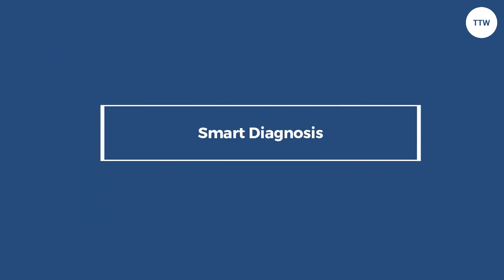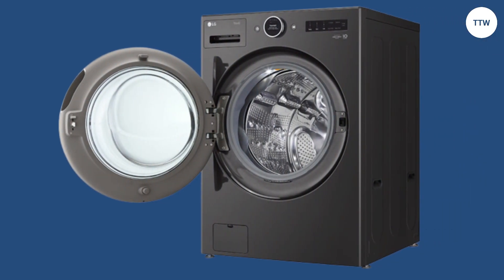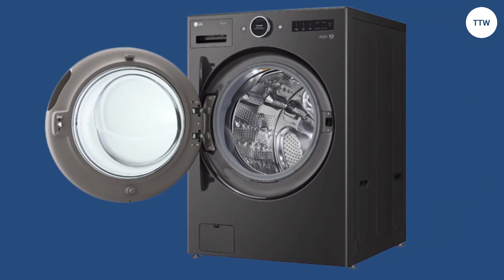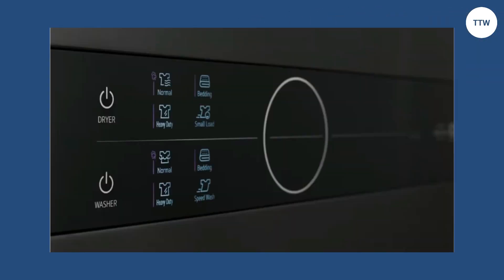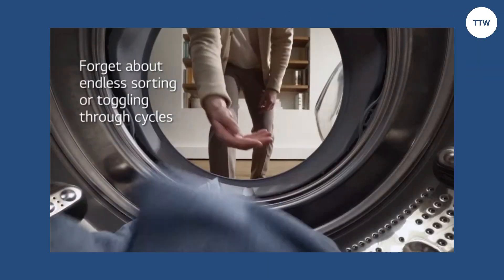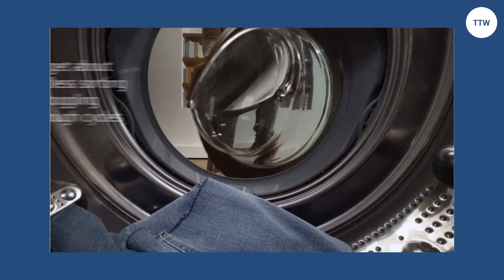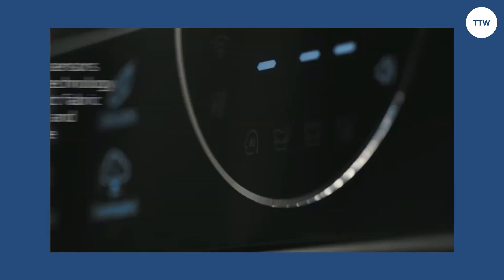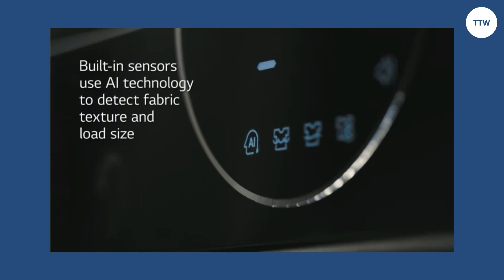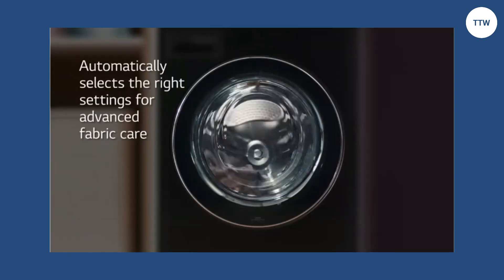Smart Diagnosis: LG SmartThink is also easy to use since it serves as its own service technician in case of an issue. It can figure out the source of a problem and alert you about it. Some problems it can diagnose include clogged vents, a door that is not shut, or a loose water seal cap. After self-diagnosis, it can display the issue on the smartphone app.